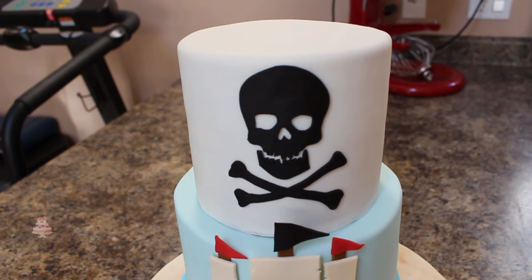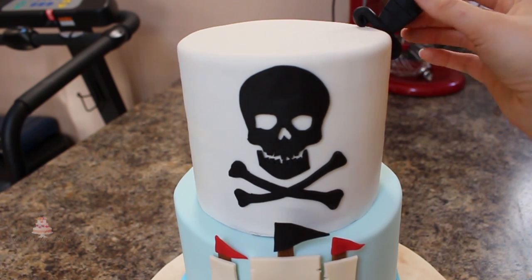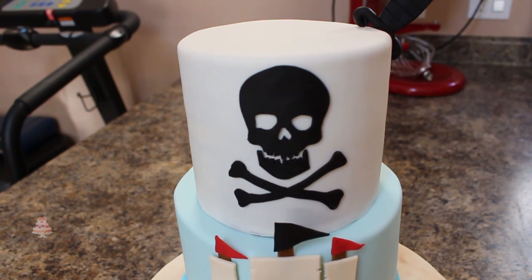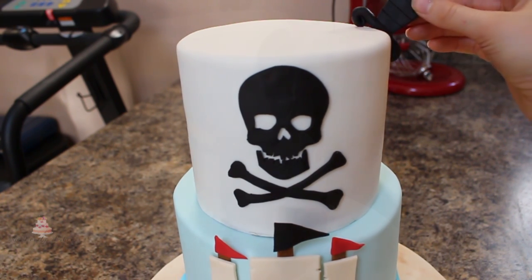Now I'm adding the dagger to my cake, taking my time to make sure they kind of line up where I'm pressing my handle in the top and the dagger in the bottom. You don't want your dagger to be really far forward so it looks like it's bent somewhere in the cake as it pokes out.